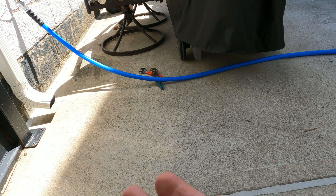That hose bib feeds water to my pressure washer. Now let's do a little test — we'll turn the water on and check for any leaks. All right, nothing in there so far. Check this side — nothing on this side either.